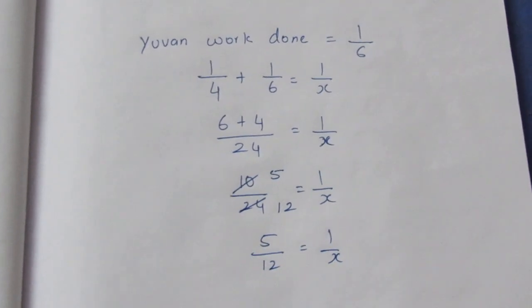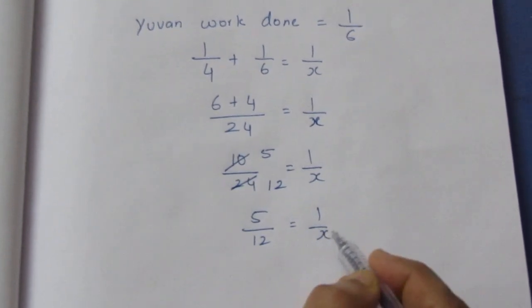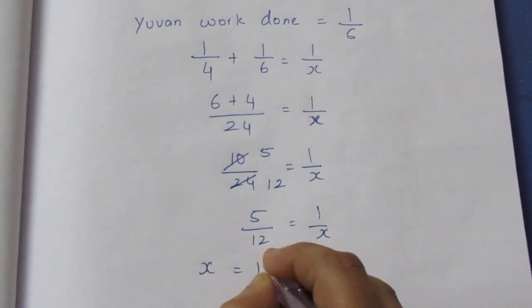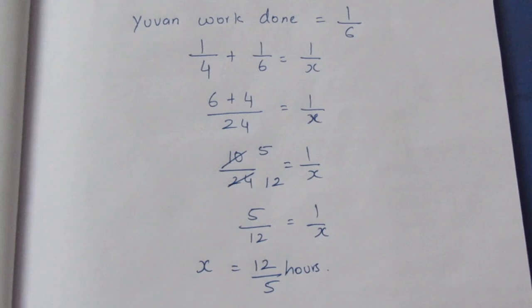If we solve for x, we take the reciprocal. By the reciprocal rule, x is equal to 12 by 5. We multiply 12 by 5 to fix x.